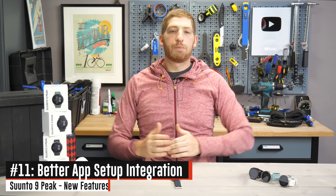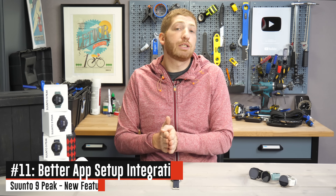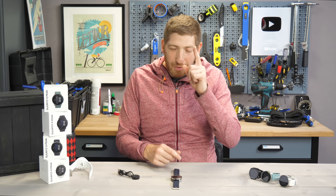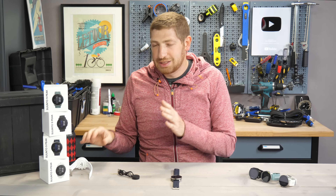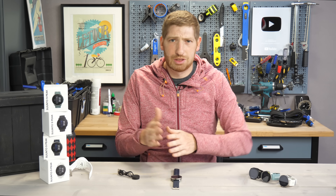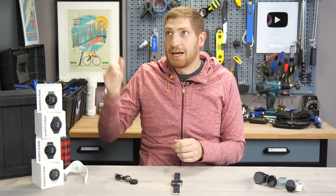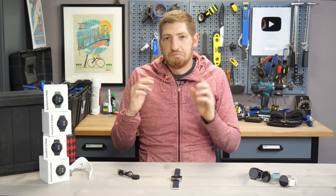The last item is something pretty handy: during the first-time setup of these watches, a lot more information from the Suunto app is pushed to the watch rather than entering it all on the watch itself. In particular, one neat little thing is the date and time. Previously, you always had to go outside to get GPS lock the first time to set up a Suunto watch — except the Suunto 7, which is Wear OS. Now it just syncs the date and time automatically from the app, so you have the right time from the beginning without going outside in the middle of winter.